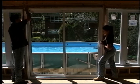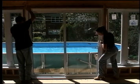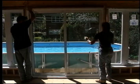Making sure the patio door is closed and locked, settle it into the center of the opening.